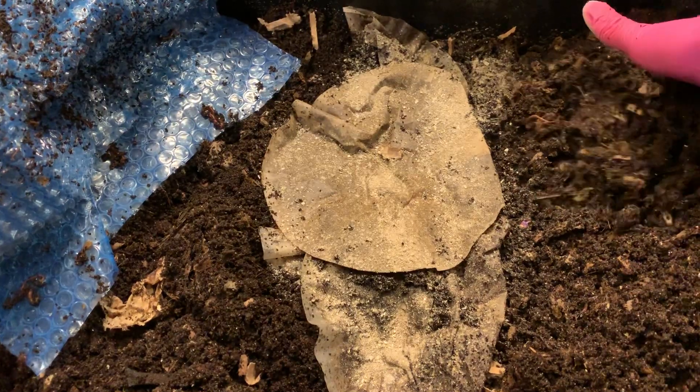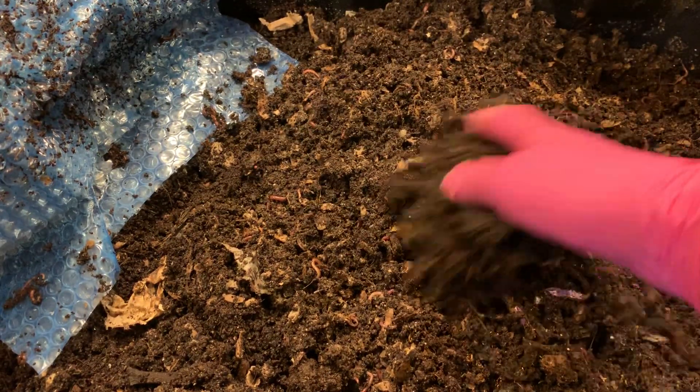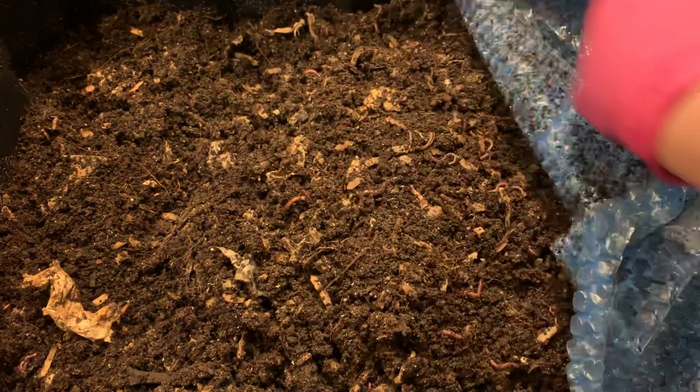Then I'm just going to cover all of this up with the existing bedding and castings that we have in here. I'll probably mound it up a little bit more in the center because the worms will kind of flatten it out on their own, and that will make sure that the grounds stay nice and damp so they don't dry out and the worms can get to them.